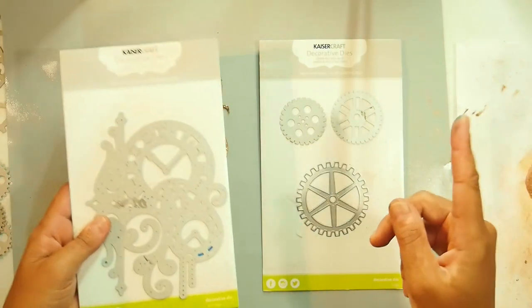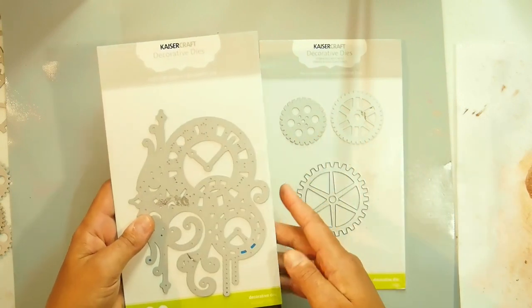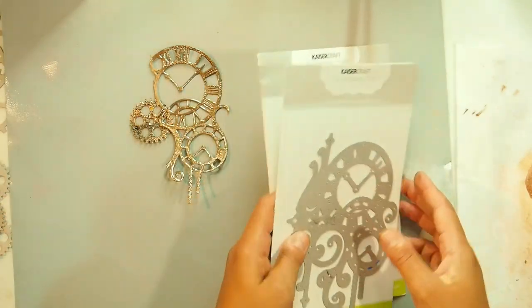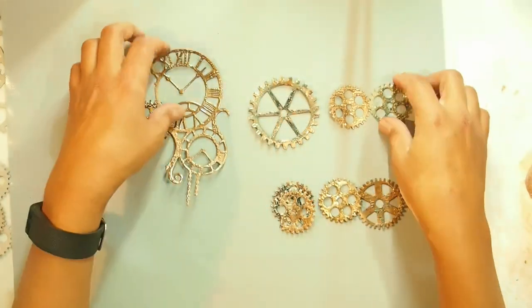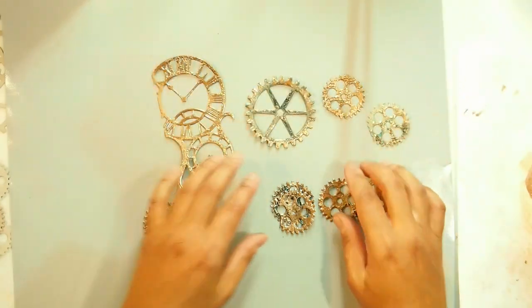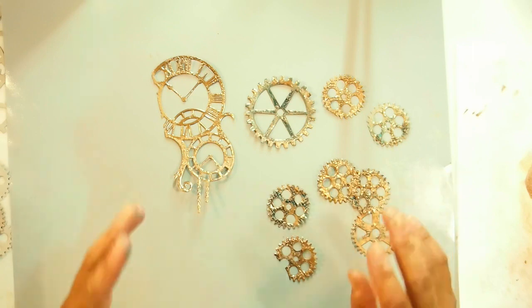So I have two dies in my stash from Kazercraft. One is this vintage clocks die and one is this cogs die. So let me show you what I've been doing and let me show you how I did these. This is what I've done — pretty cute, I think. And I've done them a couple of ways, so let me show you the two different ways.